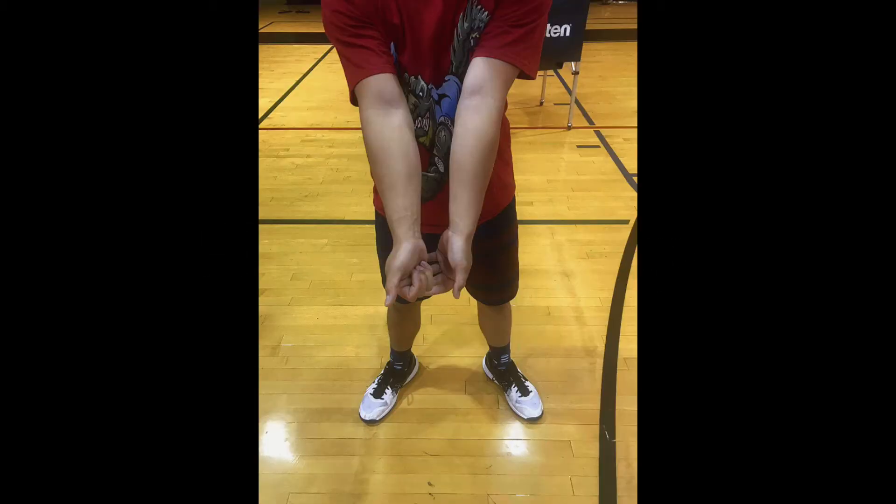This first picture is the correct way to hold your hands for a bump. You make a fist with your dominant hand and wrap your other hand around it like in the picture.